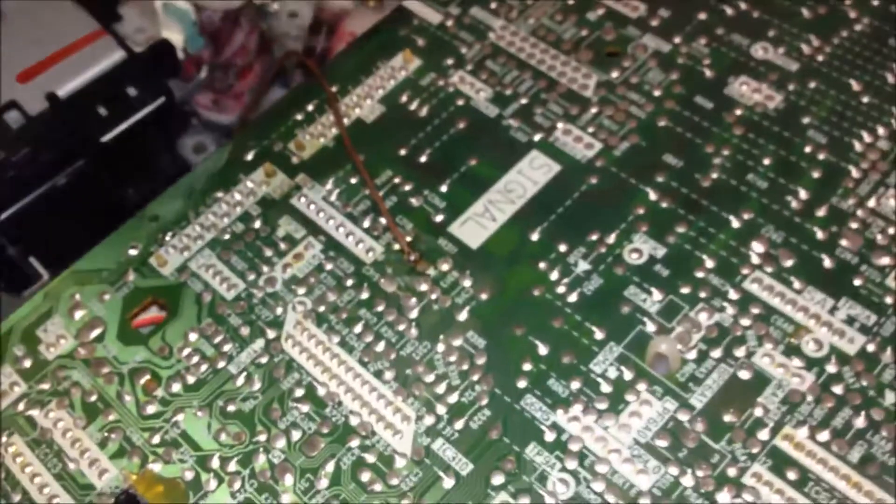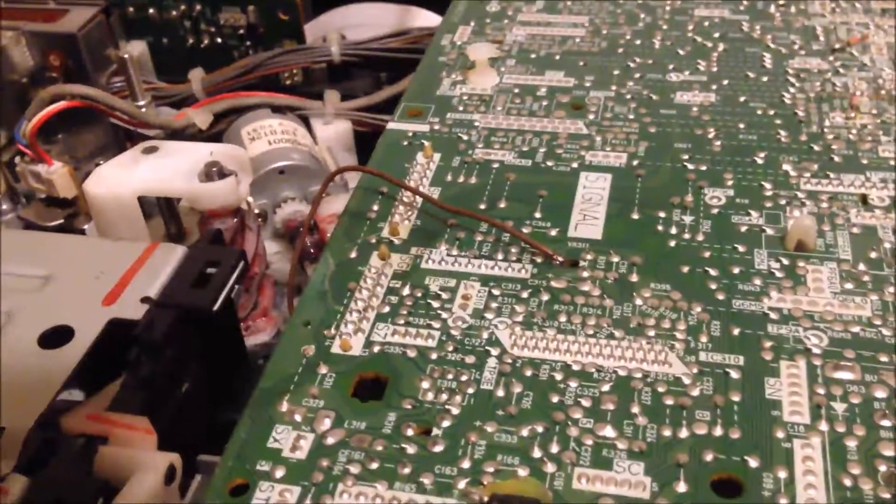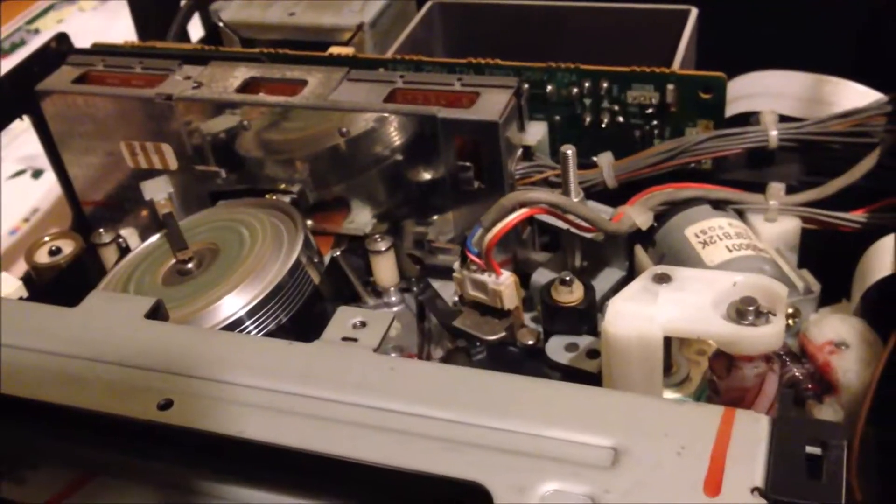As you can see, after we have this broken variable resistor connected to the PCB board and I'm playing a tape, the sound came back.